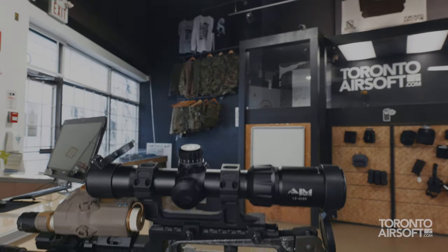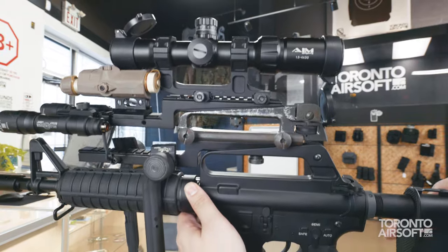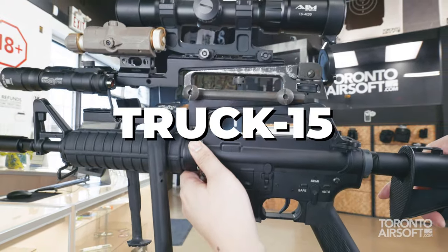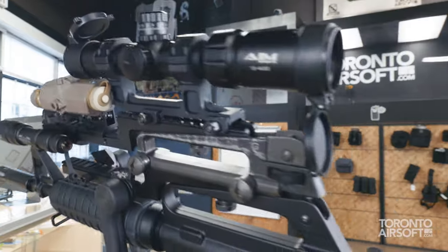Now I know you ain't ever seen a gun this good. The all-American, tastefully lifted Truck 15, made in Taiwan. The Truck 15 is literally the definition of high speed, low drag.